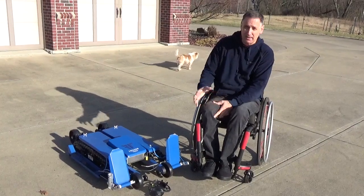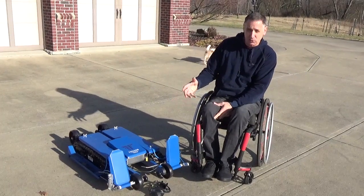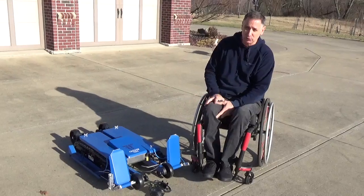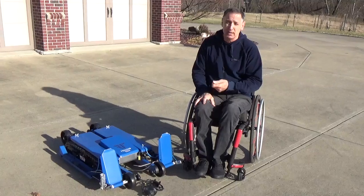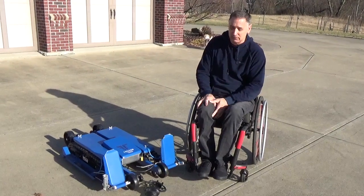I'll show you how I get mounted in it. When I ordered it, I told the manufacturer the size of the wheelchair that I'm in. He built it and fit it for that. There's another video I have that shows it getting unpacked, so you can see what it was like whenever it was shipped.